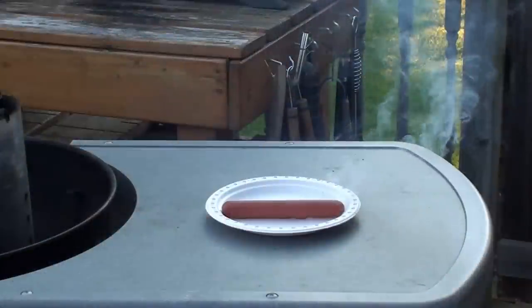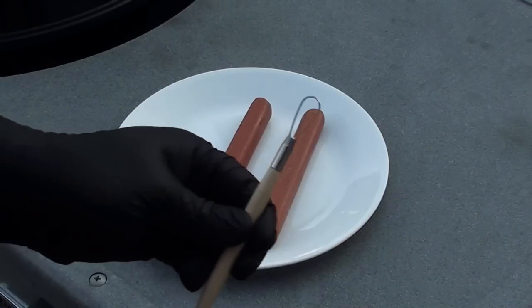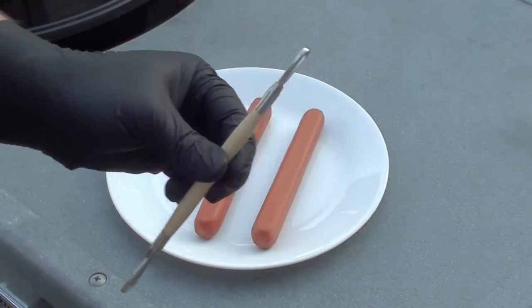Tired of boring hot dogs? Here's a quick and easy way to make an incredible hot dog. This is a clay tool from an art store that costs 99 cents.